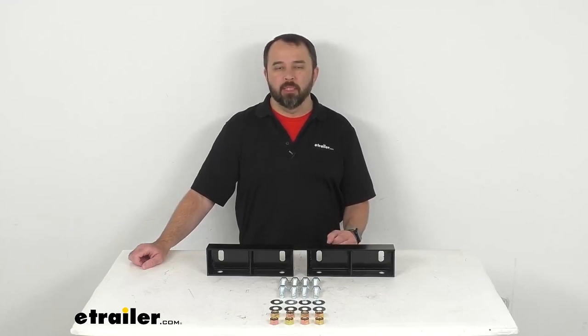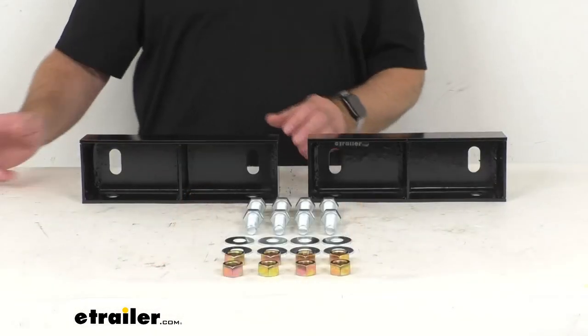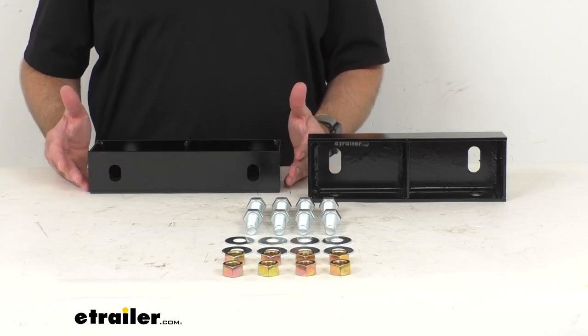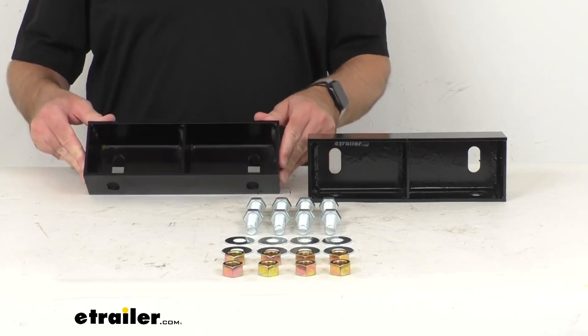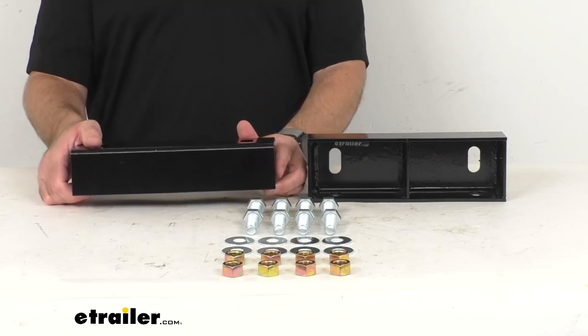Hi everybody, Andy here with thetrailer.com. Let's take a brief look at this axle riser kit for your single square torsion axle. This lift kit is going to raise your trailer frame to provide three and a half inches of additional clearance between your trailer frame and axle.